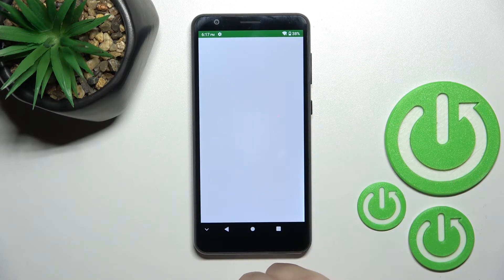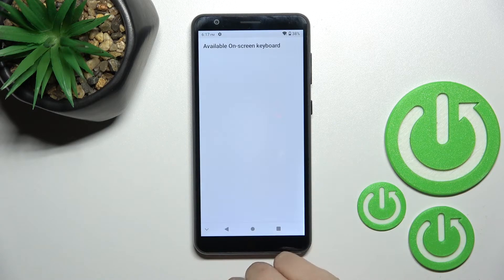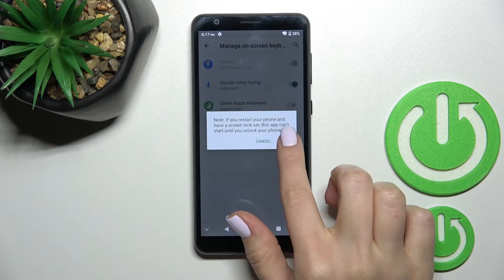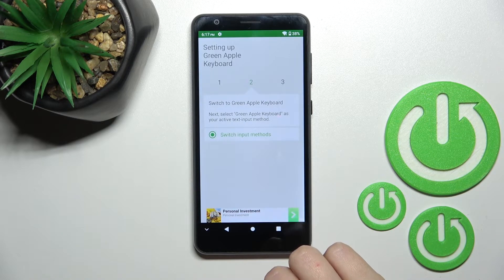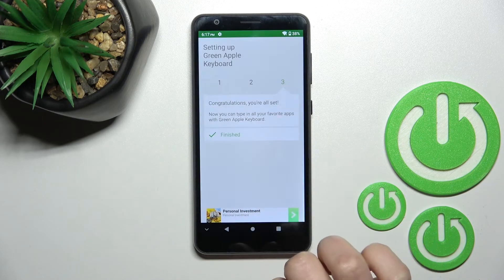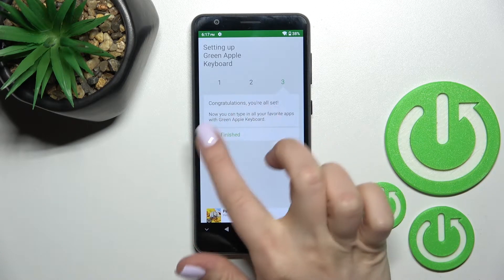After that, click here to open, enable in settings, and find the Green Apple Keyboard. Click once on the switcher, tap okay, and okay again. After that, go back, click on switch input methods, and switch your keyboard to the English United States keyboard.